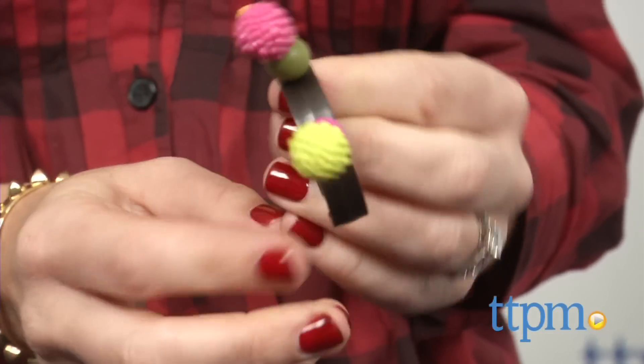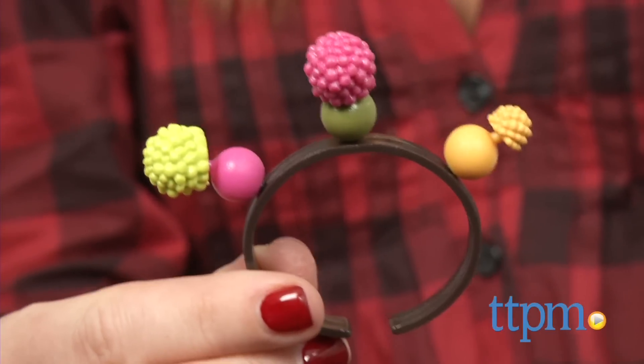Little girls can accessorize themselves with their own creations with this easy-to-make jewelry kit. Hi, I'm Tammy with TTPM with the Pop Arty from Battat's B. line of toys.